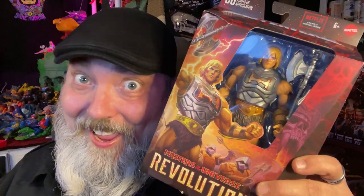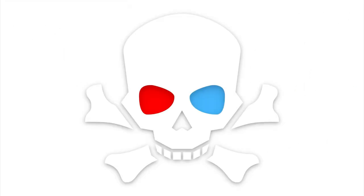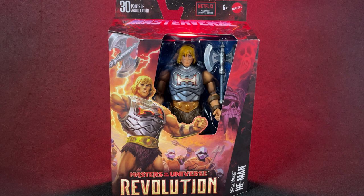Battle Armor He-Man? Yeah, let's take a look. Like, subscribe, turn on notifications, and leave me a comment. Without further ado, He-Man! Hey kids, it's Hyperdelic again. Today we're going to be looking at Masterverse Masters of the Universe Revolution Battle Armor He-Man.